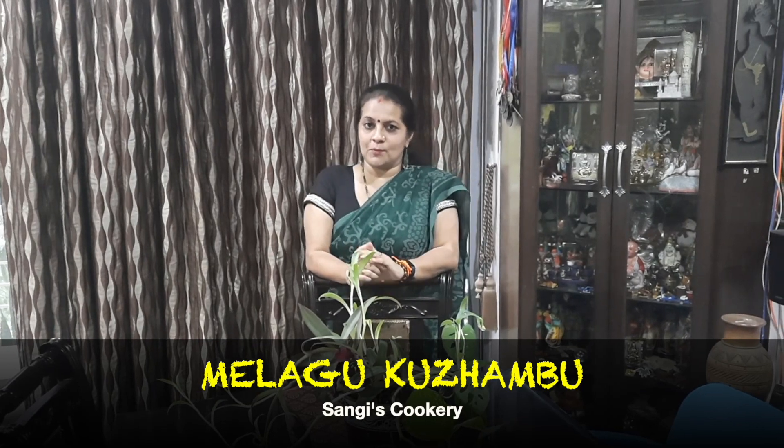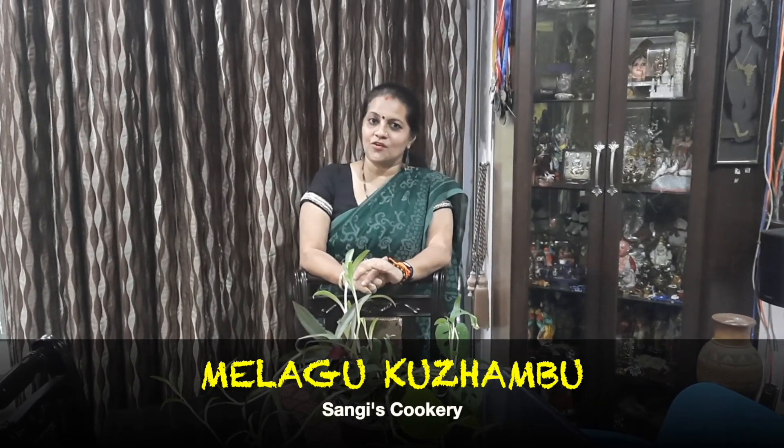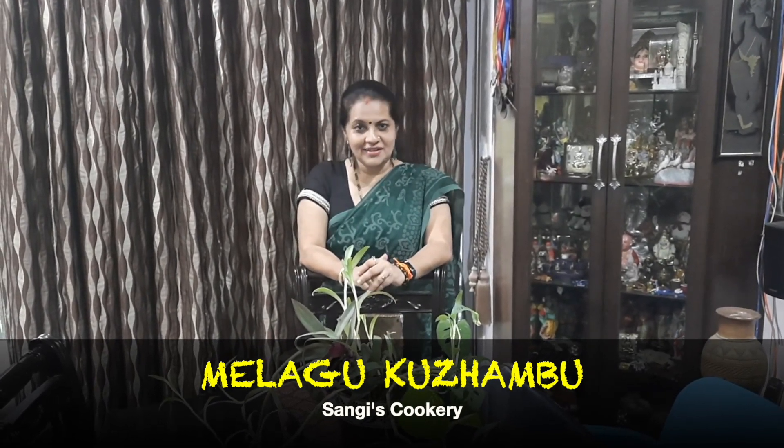Before we look into the procedure as to how to prepare the melaga kolomba, if you are watching my video for the first time, I would request you all to subscribe to my channel and also click on the bell icon for further interesting recipes and notifications.